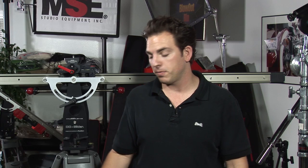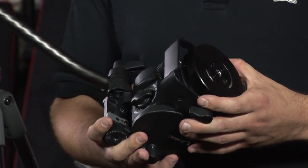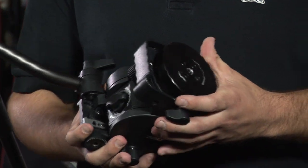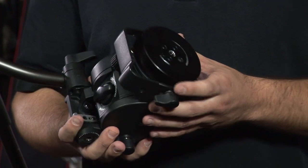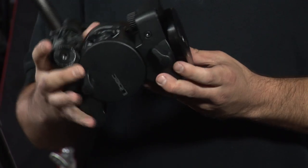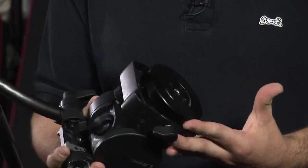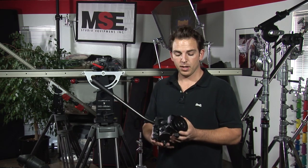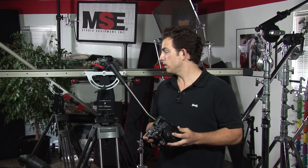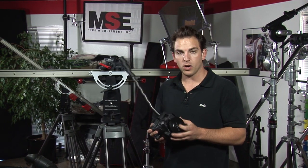I'm going to go ahead and grab my fluid head — it's a unique fluid head. Many manufacturers make them, but the DC slider requires a flat plate fluid head. When I say flat plate, I mean literally a flat plate and not a standard ball which you would get on another fluid head. I'm going to go ahead and take my flat plate fluid head and mount it to the top of my camera platform on the DC slider. It takes a 3/8 inch threaded bolt into the 3/8 inch female on the flat plate.